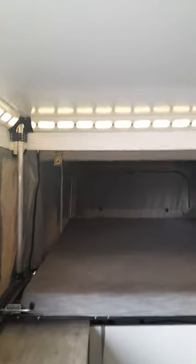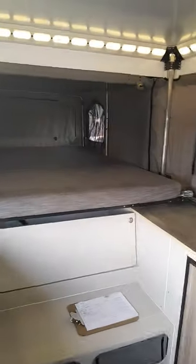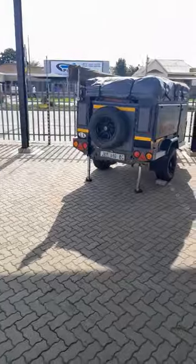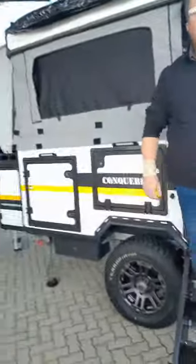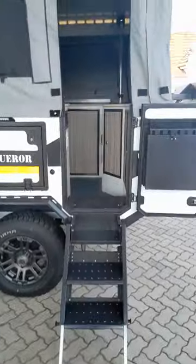This is where you can fit speakers, and the radio as well — there are options. When you close this, the bed slides all the way down here. This one is better than the other, not just in terms of money but also in terms of portability — it's much easier than the previous one.